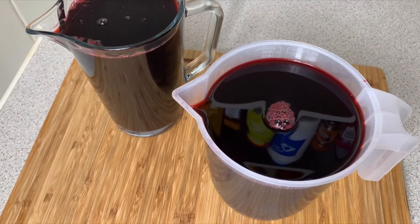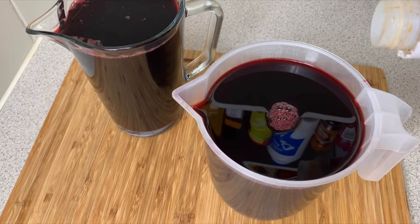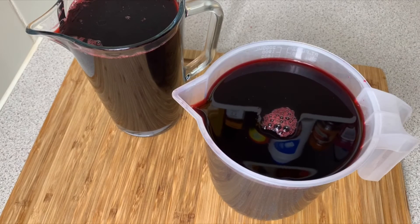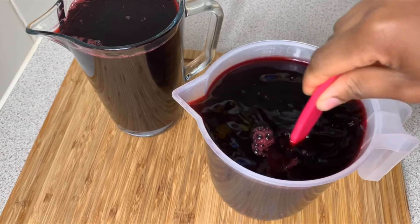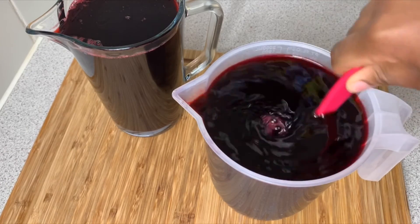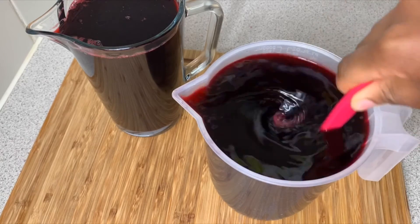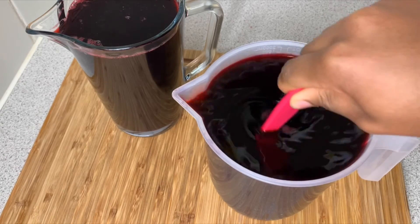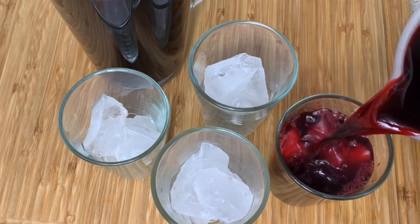I'm also going to add about a teaspoon of vanilla essence — this is optional, but I find that it gives the sorrel such a nice flavor. I've added just a little bit and we are going to stir this up now. Taste and make sure it's to your preference, then serve it over cold ice.